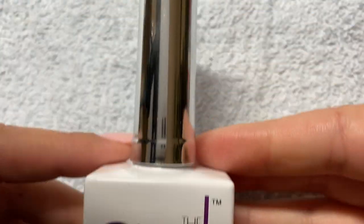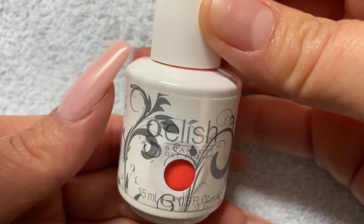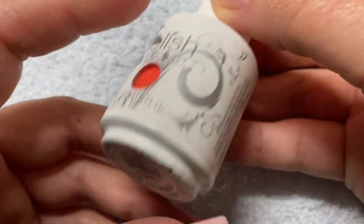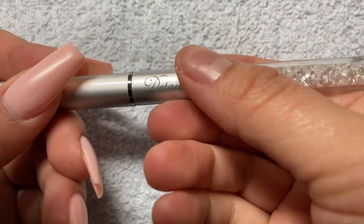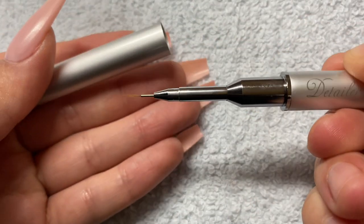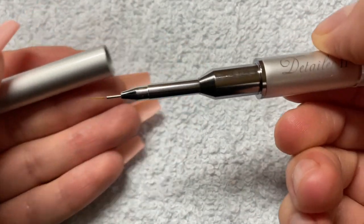The pink color that I'll be using is this one by the Gel Bottle Ink called Gilly — something like that. And then the orange that I'm using is this neon orange by Gellish called Rockin' the Reef. For the design you'll be needing a striper brush — I'm using detailer number two by the Ugly Duckling.